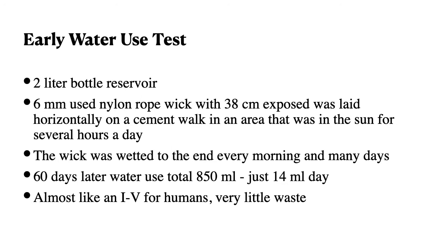In an early water test, I used a 2-liter water bottle as a reservoir, a 6-millimeter used nylon rope with 38 centimeters exposed, laid horizontally on a cement walk in an area that got sun several hours every day. The wick was wetted right to the end every morning, and sometimes even during the day. 60 days later, the total water use was just 850 milliliters, or 14 milliliters per day. It acts almost like an IV for humans, with very little waste.